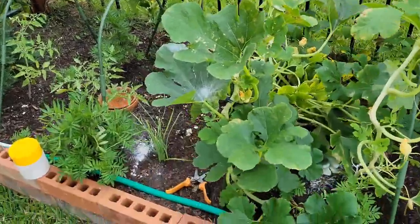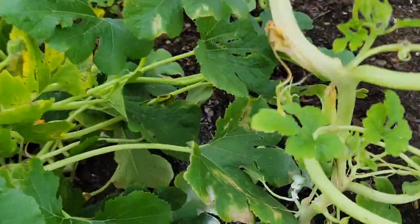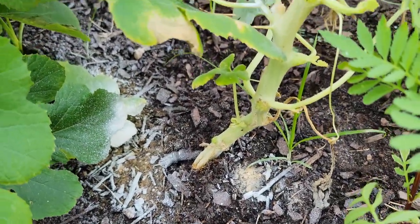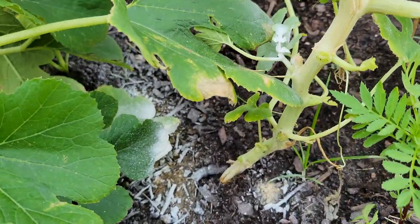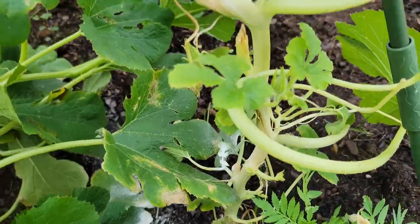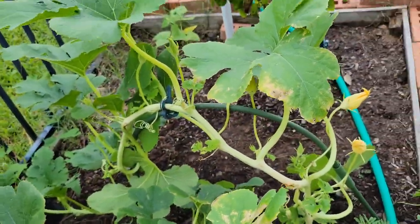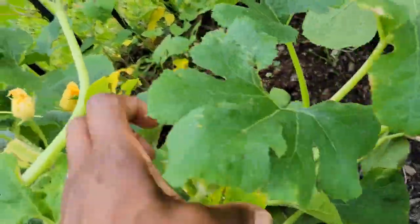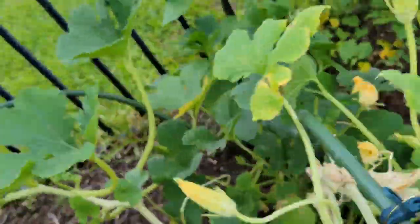So here are two spaghetti squash plants. For some reason my squash and cucumber plants always split at the base, but I think it's a watering issue because there are never any bugs down there. Here's one of the squash plants — that's how big that one is. This is the second squash plant and I've done a ton of surgery on this one.